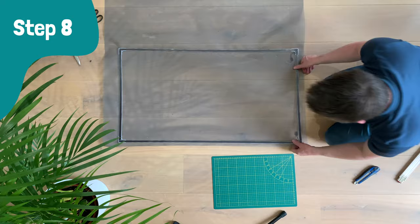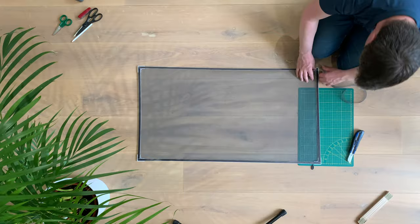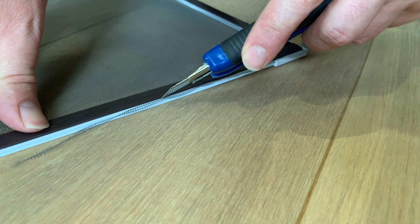Next up was cutting the screen to size, and with a sharp box cutter that's a very easy job. One tip: place the knife at a 45 degree angle between the plastic trim and the magnetic strip for a clean cut.